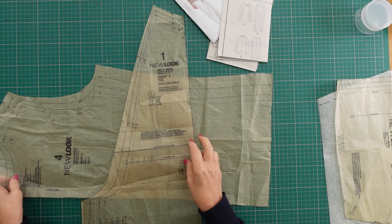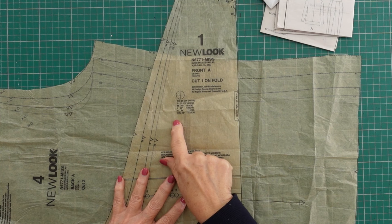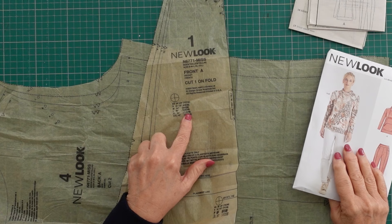Let's have a quick look at our pattern piece — this is my front pattern piece. The finished measurements of these patterns are usually on the front, and you can see it is giving me finished pattern measurements. When I choose my size, I look at the body measurement they give me and then look at the size suggested to see what ease is included. I then decide if there's too much or too little ease and whether to go a size up or a size down.